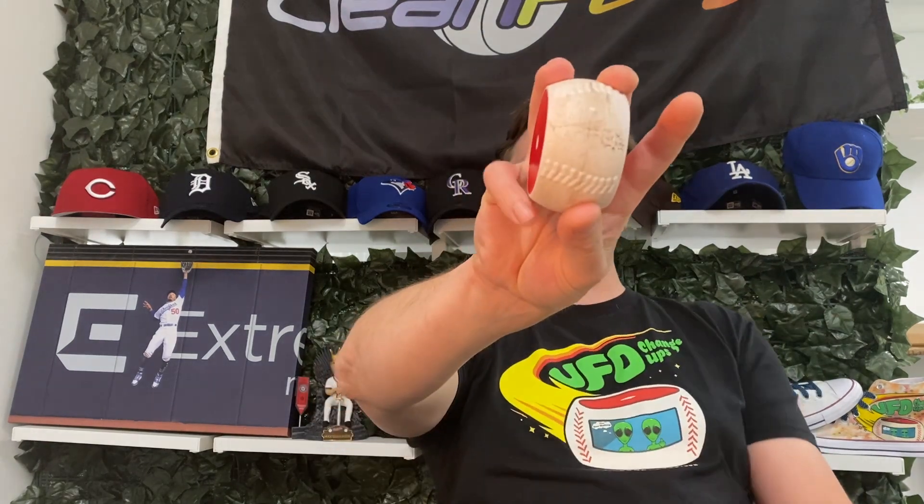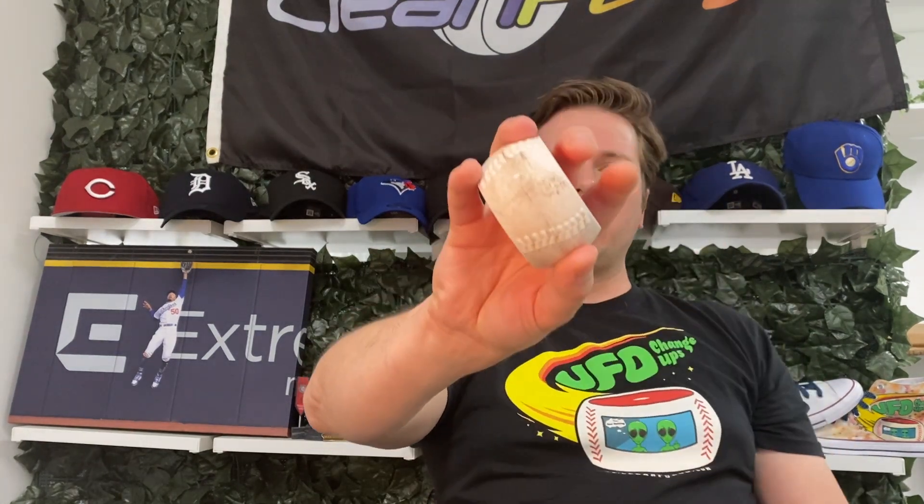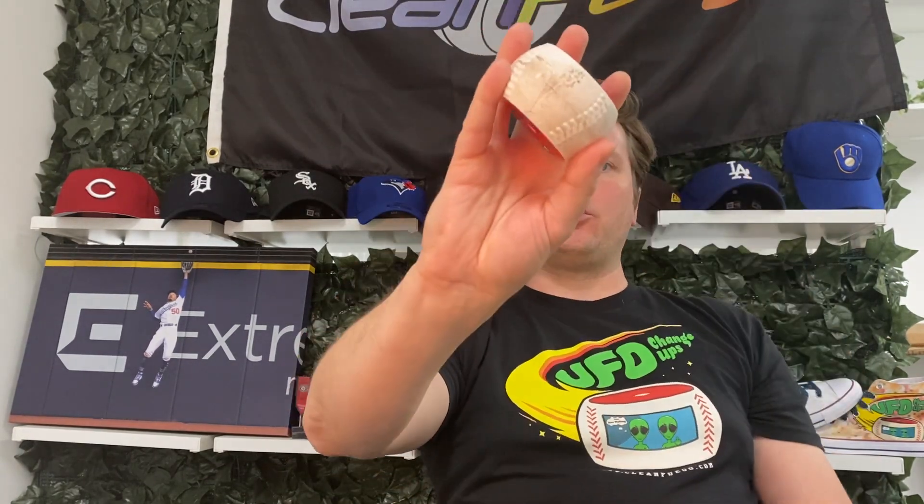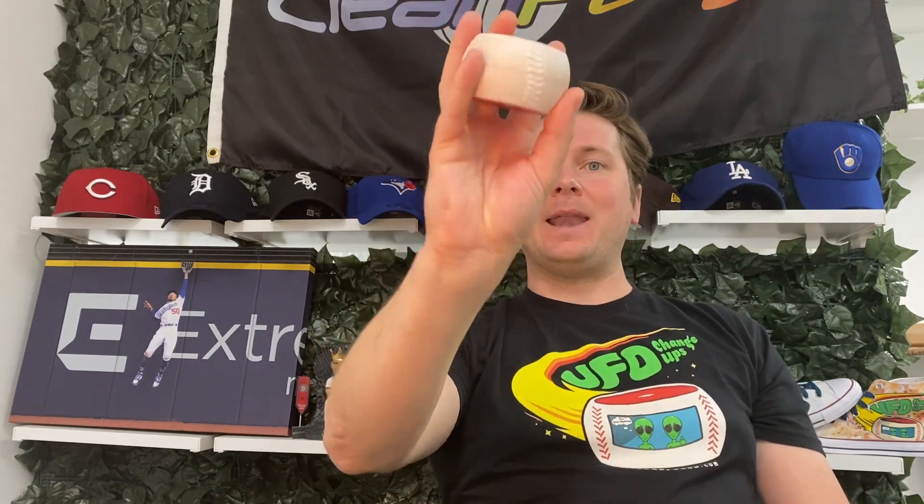Do it for a couple sessions so you can start to feel what's going on with that ring finger. After a couple of sessions, start to lower the direction — get that direction down a little bit in your grip and practice throwing it from a slightly lower direction, again getting the emphasis on that ring finger. As that feels good, maybe another couple of sessions.